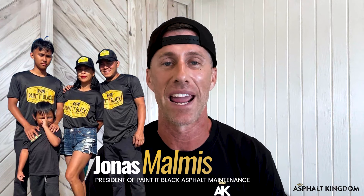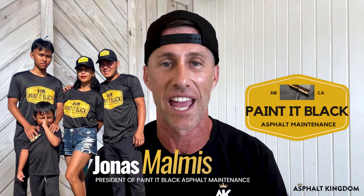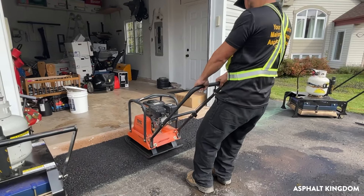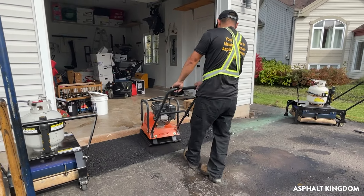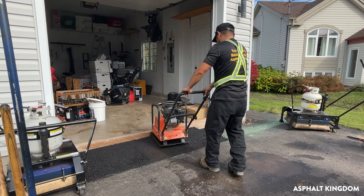Meet Jonas. He's the president of Paint It Black, a full-service asphalt maintenance company on the east coast of Canada. He's grown his business over the last two years like crazy, and one of the key things that allowed him to make a lot more money was infrared patching.